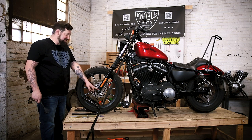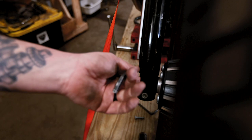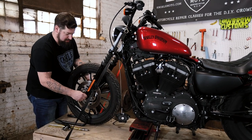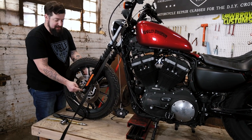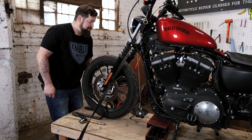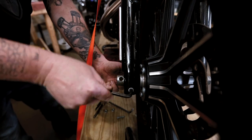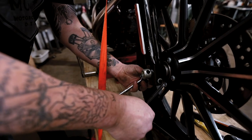From here you can take a 15/16th nut on this 2012 on the axle. You can support the other side with an Allen wrench through the hole in the axle and break that free. Once that's backed off a little bit you can tap on it with a soft face hammer to get the axle to start moving out the other side. Before you take the axle out you also need to undo the clamp that holds the axle tight — that's a 5/16th Allen on this side and a 9/16th socket. Just break that free.